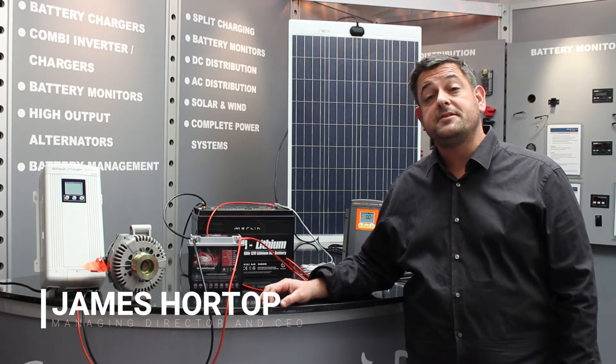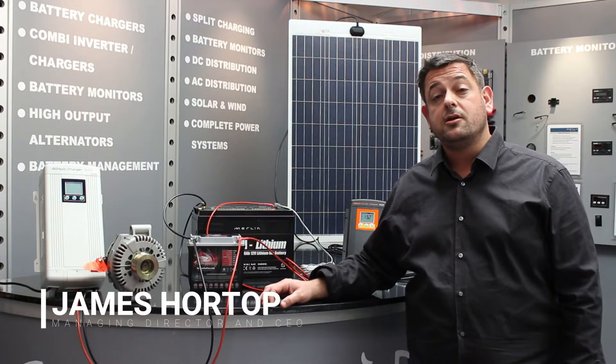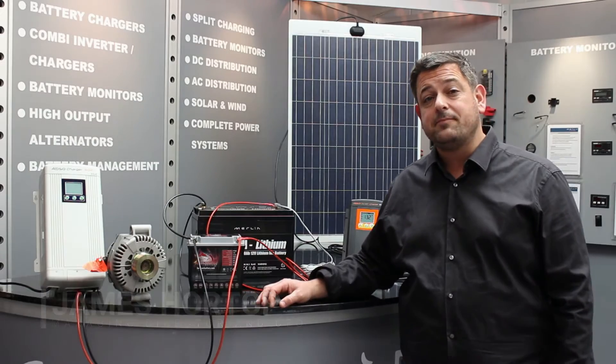Hello, I'm James Porter. I'm here to speak to you today about split charging using our range of DC-DC battery chargers.